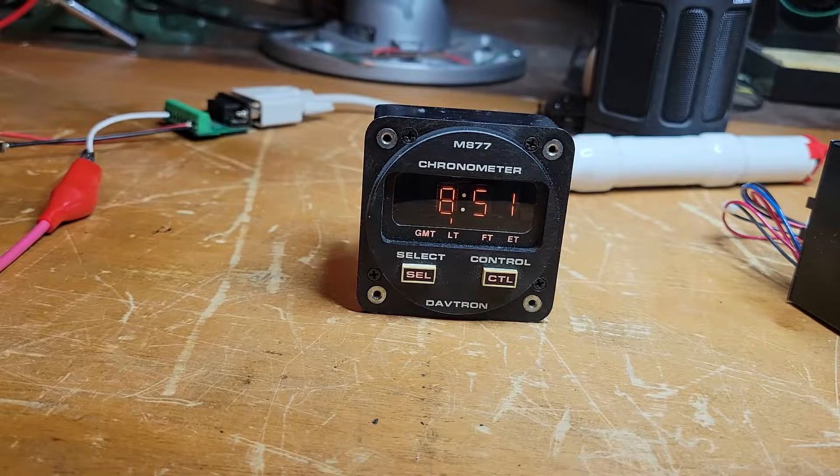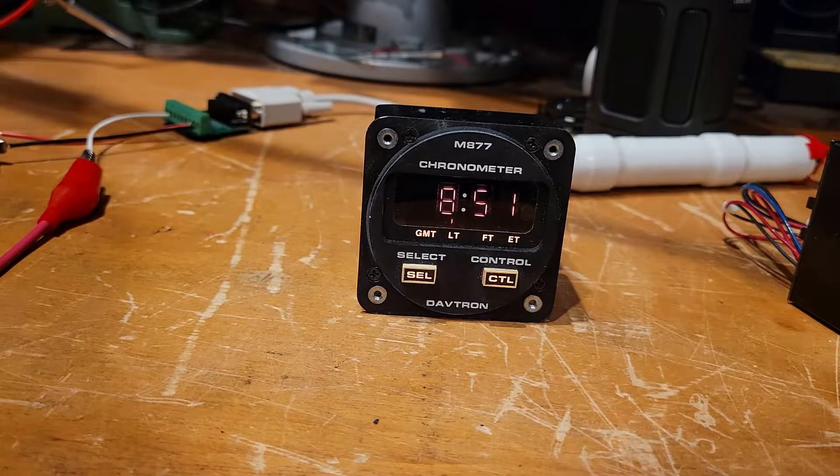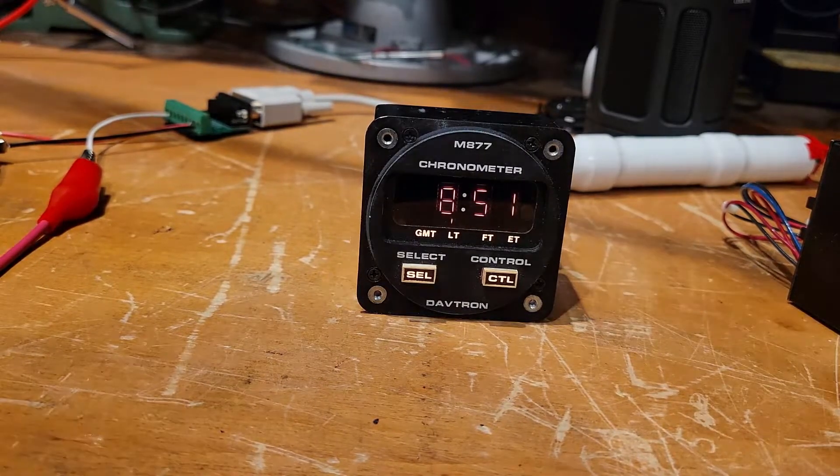That's pretty much it. I think this would make a great little addition to my Land Rover. The one thing I'll mention is this five-volt lighting is kind of a pain. But I notice I can vary the voltage gradually and it also varies the brightness, so I suspect there's an old-fashioned incandescent bulb in there rated at five volts. If I can find a 12-volt or 28-volt replacement — 12 being the vehicle voltage and 28 being the radio equipment voltage — I might just be able to swap the bulb. I'll have to open it up and take a look. Alright, that's it — just a little video on the M877 Davtron aviation chronometer. Thanks for watching.